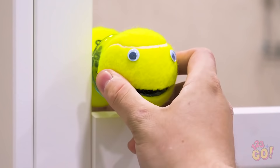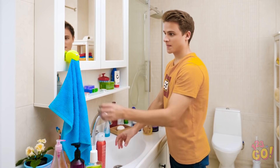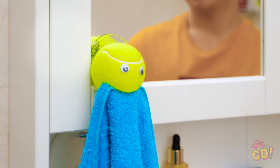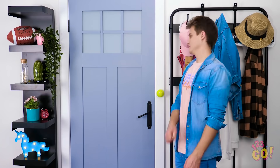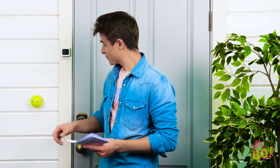Wanna see how it works? Stick him on a mirror in your bathroom, a door frame, or just about anywhere! Thanks for holding my towel, little guy! So much better! Now you'll never misplace your keys again! And as for your mail, they'll never be covered in dirt and footprints again. That's a good boy!